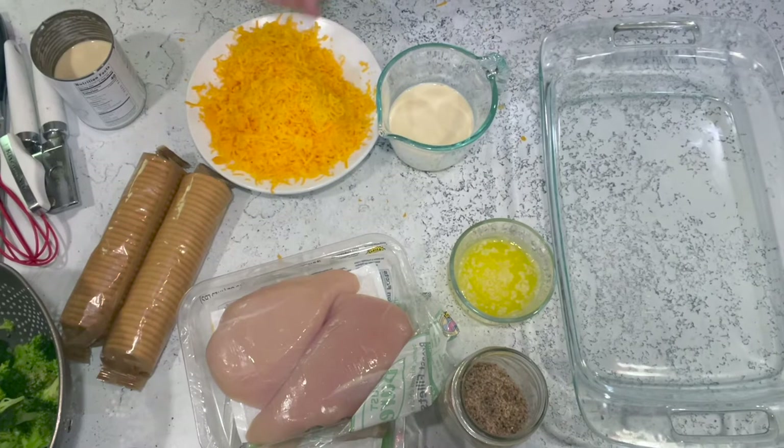Welcome to Restless Chipotle Kitchen! Today we are making a copycat recipe from Cracker Barrel. If you love their chicken and broccoli cheddar casserole, you definitely want to watch. I absolutely love this dish at Cracker Barrel and making it at home is so easy.